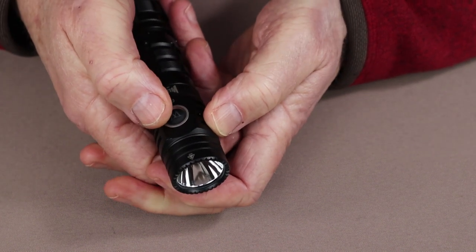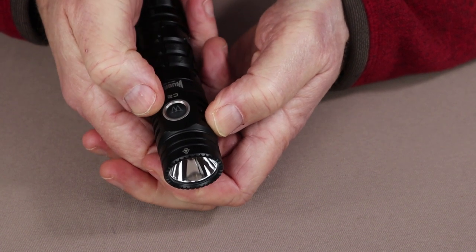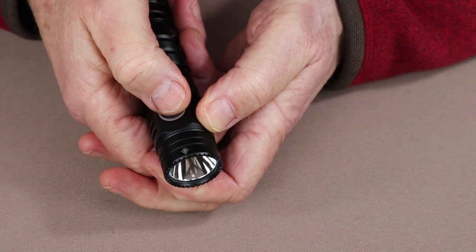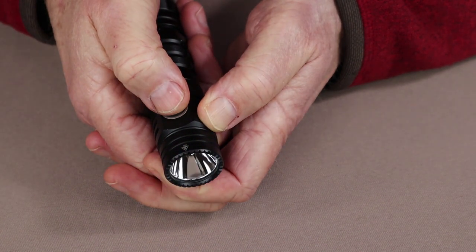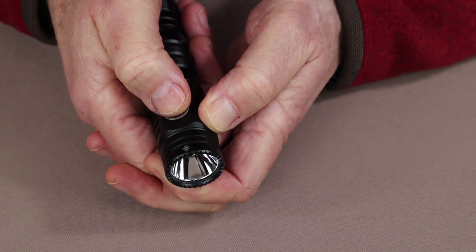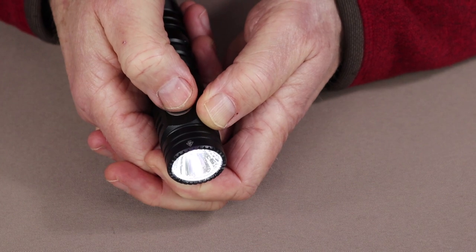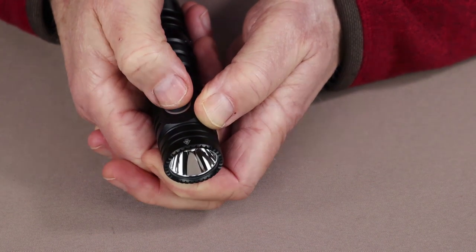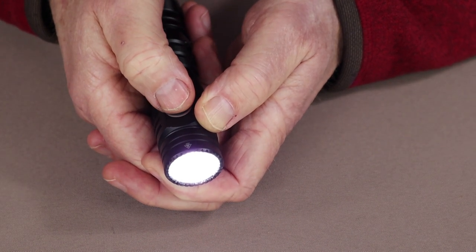With many flashlights, double-tapping the on-off button while the flashlight is off takes you directly to turbo. However, with the C2, if you double-tap while it's off, it goes directly into strobe. You can double-tap again and it will go to SOS, double-tap again back to strobe, then off. Memory will take it back to the last level you used.